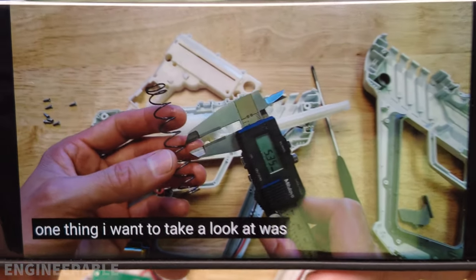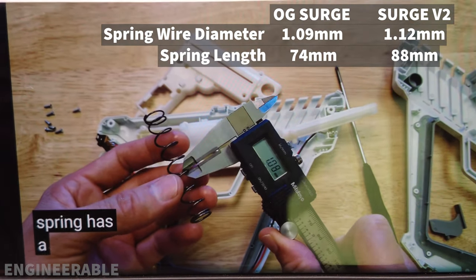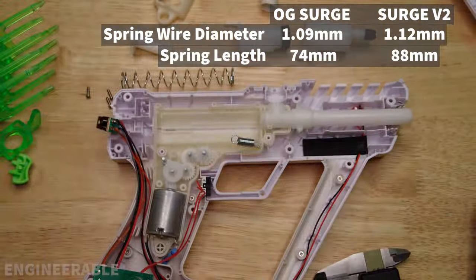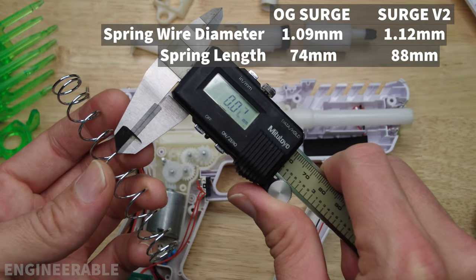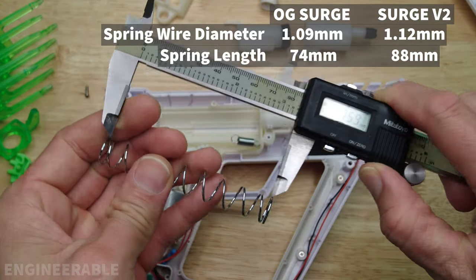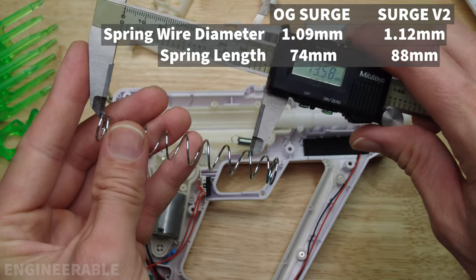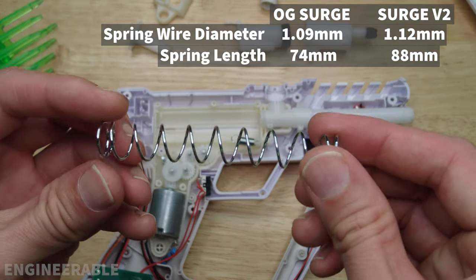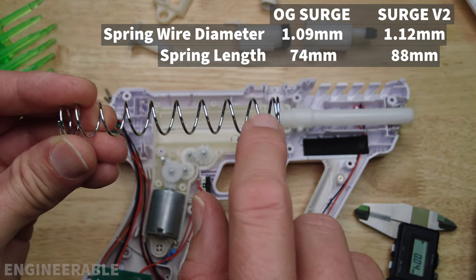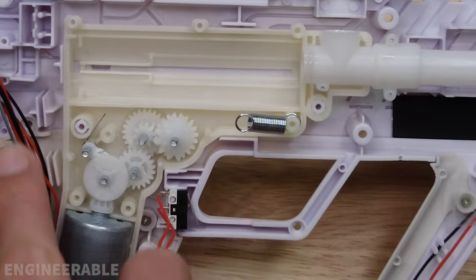Looking at the spring specs: the original spring has a 1.09mm diameter wire, while the V2 spring measures 1.11–1.12mm diameter wire — slightly bigger. The overall length is 87.6mm on the V2 versus 73.8mm for the original version. The spring is longer because it has one extra coil — counting them out, there are nine coils on the V2 versus eight on the original.